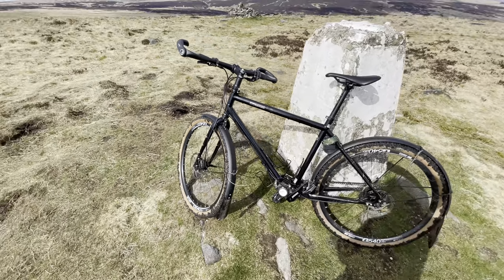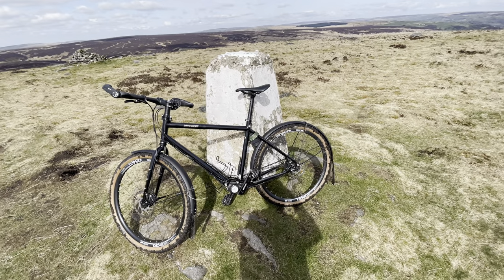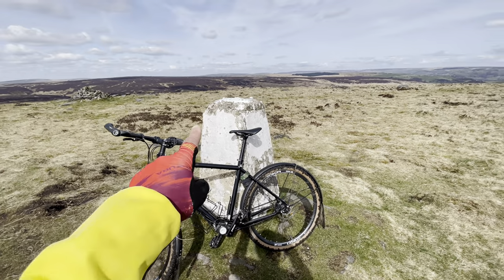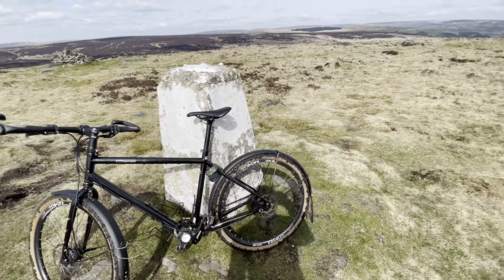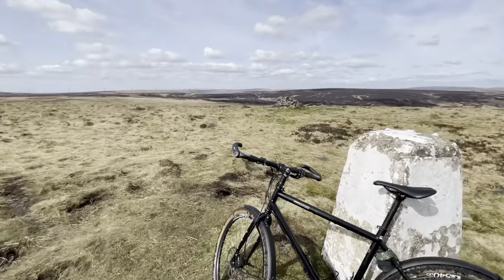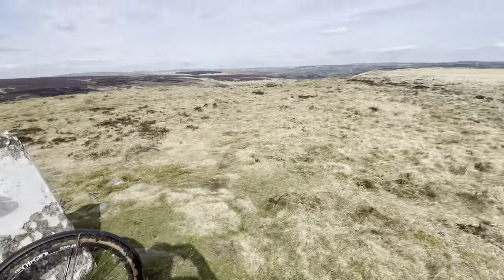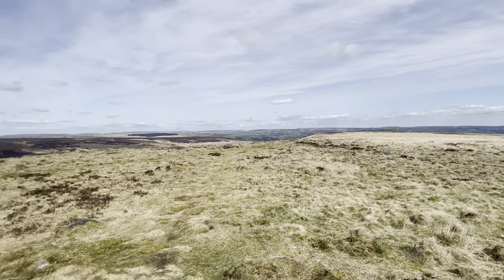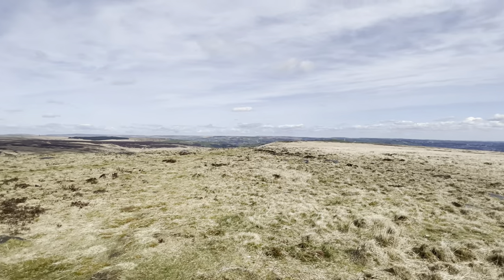I can't tell you about any lab tests, but all I know is that yesterday I did this ride on my derailleur bike and today I've done it on my Pinion bike, and I got up here a hell of a lot easier and quicker than I did yesterday. I know it was a bit wetter yesterday, but I've just really enjoyed riding this today.